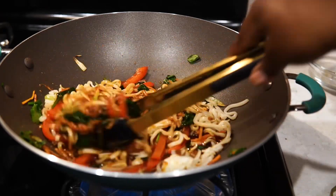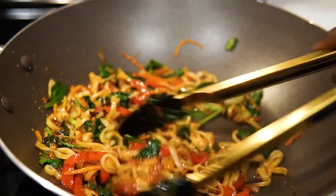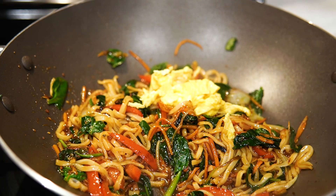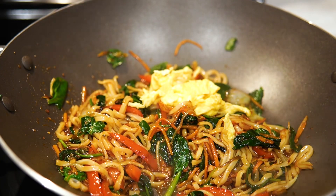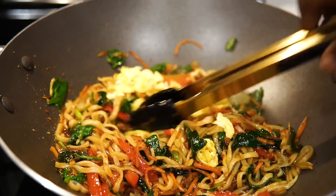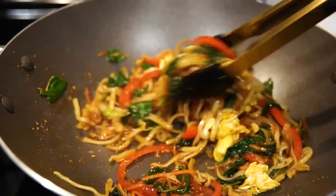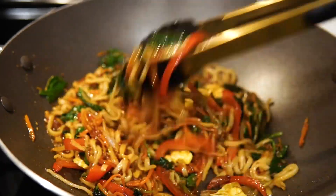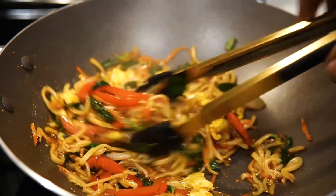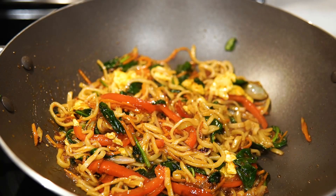I also added some sriracha for extra heat, and that was it. This is one of those meals where you come home from a long day of work, tired, or the kids are screaming and ready for dinner. You could throw some chicken, shrimp, or steak in here and you're good to go. I literally whipped this up in about eight to ten minutes — it was so fast. I added the eggs back, mixed it up, and that was it. It's simple, you get some help from the grocery store, and it has lots of veggies.